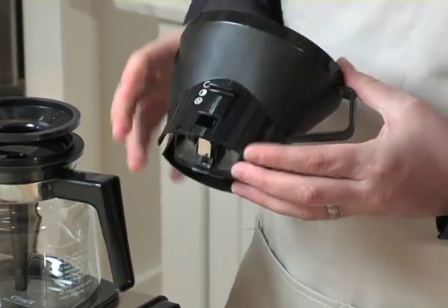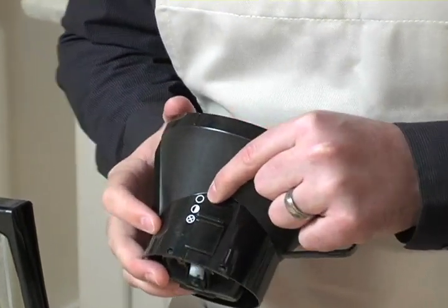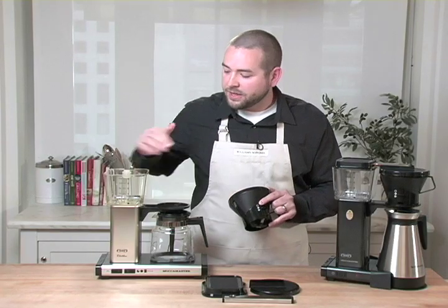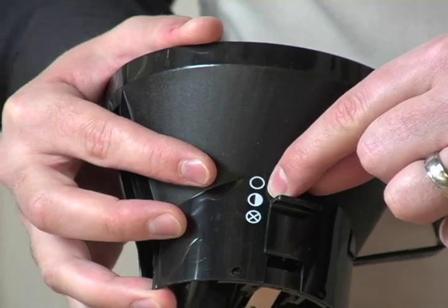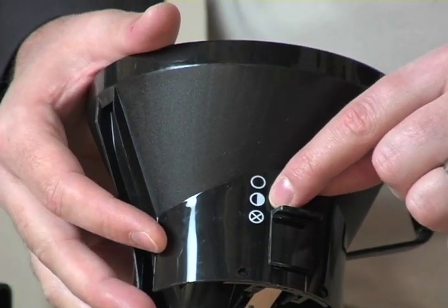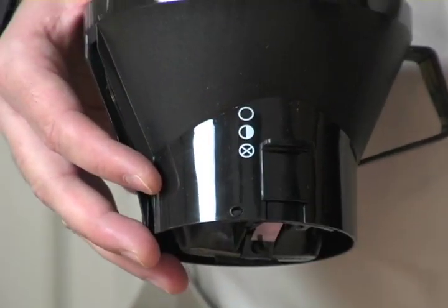This is the brew basket, and you'll notice it has a manual selection with three different symbols. The open symbol is what you want when brewing a full pot — ten cups, maybe even eight cups. The half moon symbol indicates you're brewing a half pot, maybe in the four to six cup range. Finally, there's an icon with an X through it, which completely closes off the water from being able to flow out of the brew basket.